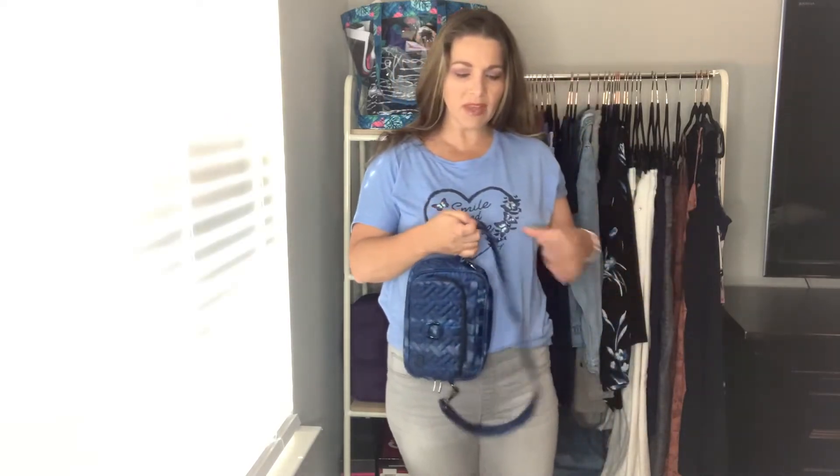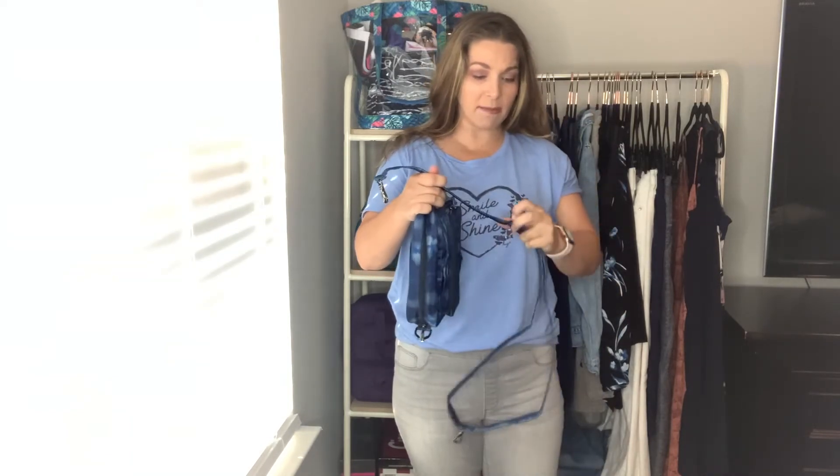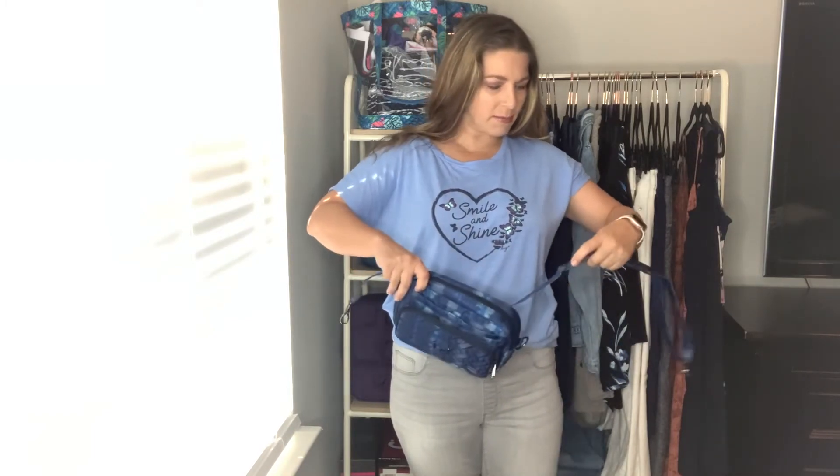My favorite way to use the Carousel is as a belt bag, while I prefer the XL as a crossbody. After adjusting the strap — which usually takes me a few tries — I have it set as a belt bag. I don't think it's too big for a belt bag, but anything bigger would be too large. Here's a side view of how it looks worn as a belt bag.